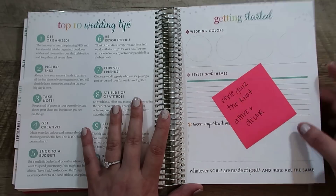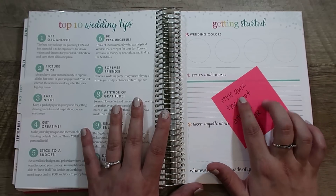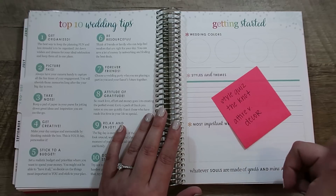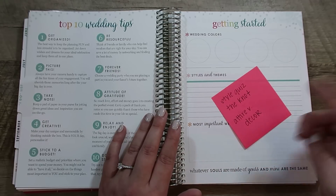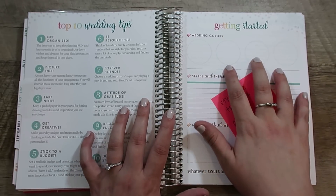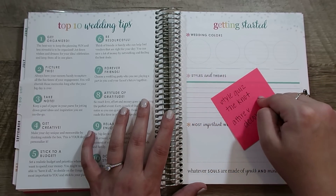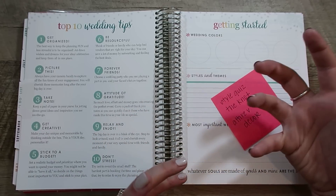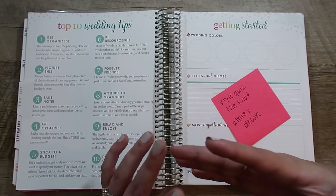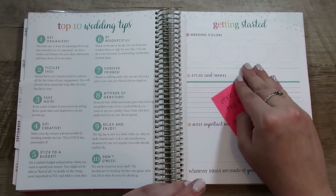There's a getting started page with wedding colors, styles and themes, and wedding must-haves. We took a style quiz on The Knot where we went through a bunch of pictures and swiped right for yes and left for no — almost like Tinder. It gave us our general wedding colors. I'm struggling between attire versus decor though, because the quiz results feel more like the decor — the venue, table settings, flowers, and that kind of stuff. I agree with those results, but our attire is not going to be those colors.